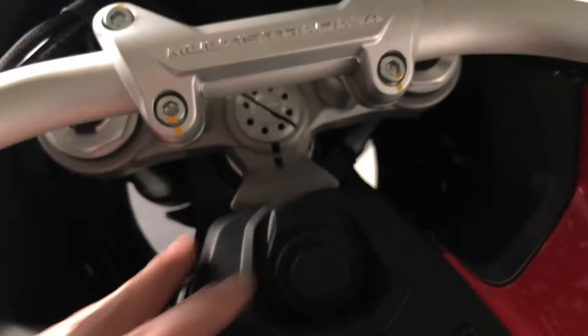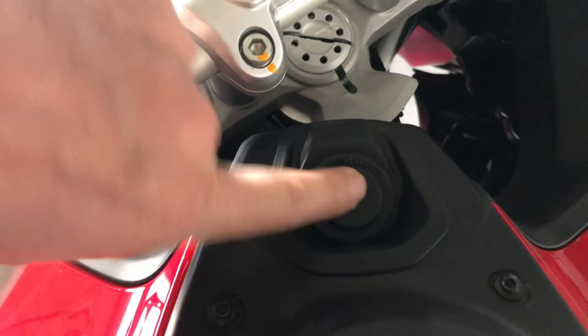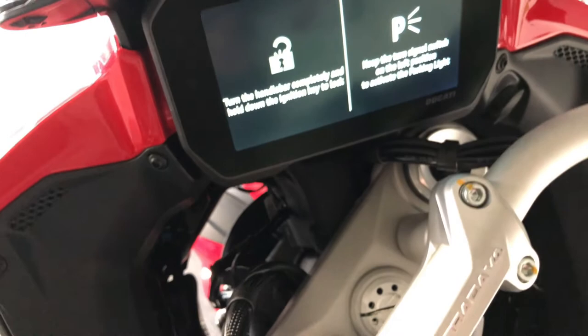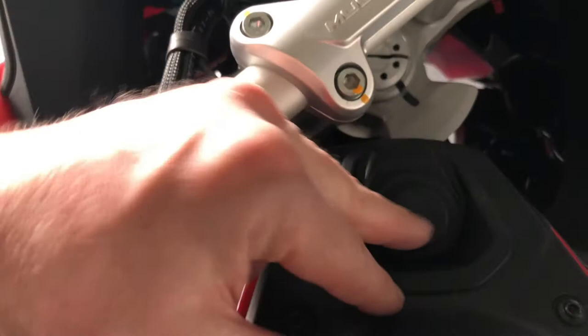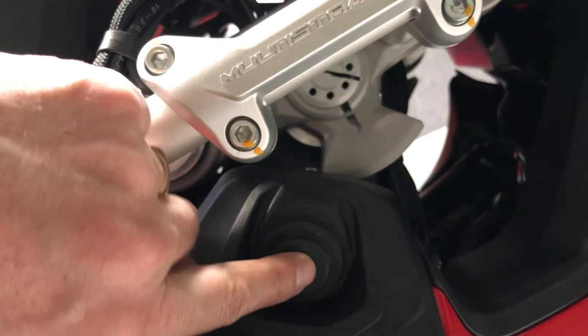This button will also enable you to lock the steering. First, you have to switch off the bike — everything is explained on the display. You just have to turn the handlebar completely to the left and press and hold this button. You can see now it's locked. To unlock, just press and switch on the bike.